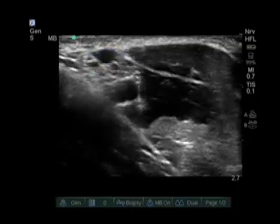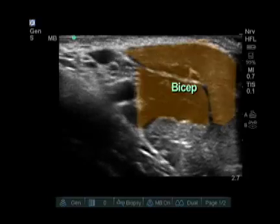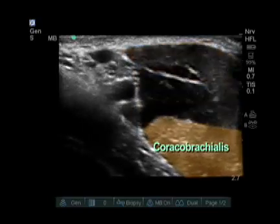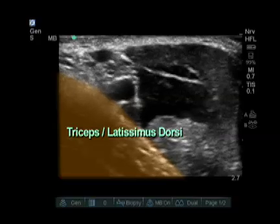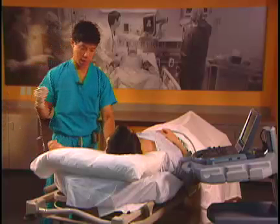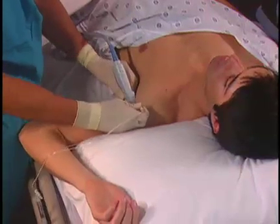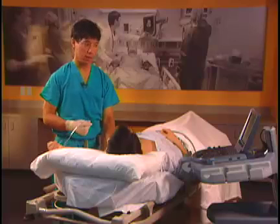Other structures visualized in this shot include the biceps and coracobrachialis on the right side of the screen, and either the latissimus dorsi or the triceps on the left side of the screen depending on the level. Our needle approach to the axillary block is always cranial to caudal, for two reasons.